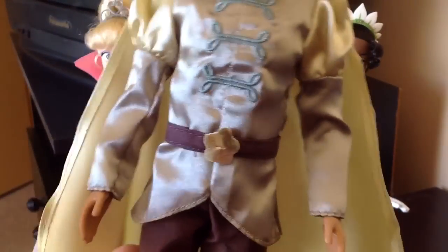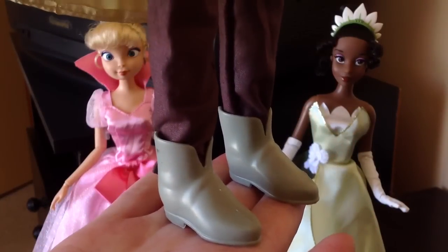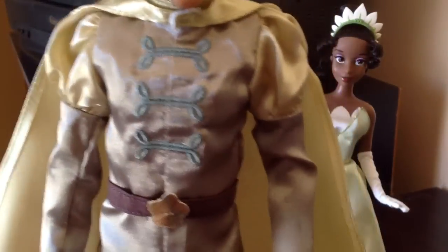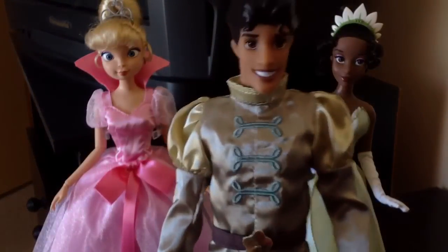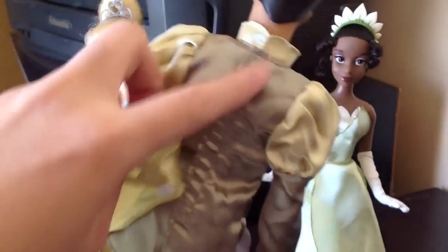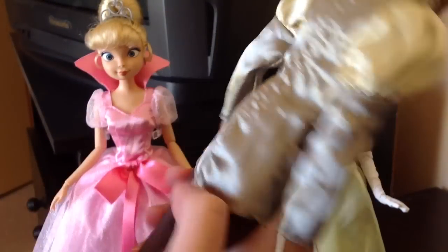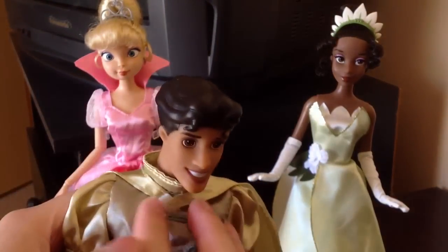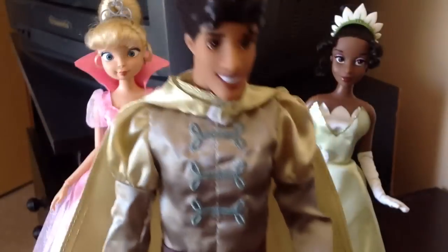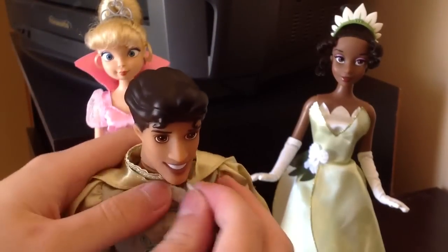He has the poofy sleeves, and he has small light green boots. He also has a cape, which is awesome. The cape is removable by Velcro at the front. His shirt is Velcroed all the way at the bottom. The cape is missing a little detail where it's supposed to Velcro, but I'm still happy that he comes with the cape. As I said before with my Sheng review, I love a good cape.